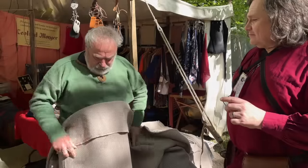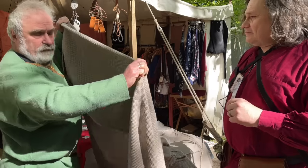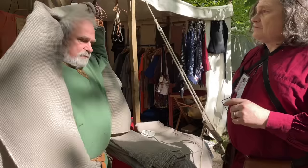The cloth is a bit wide, so what we'll do is start off just folding a bit down, then wrap it round the back.